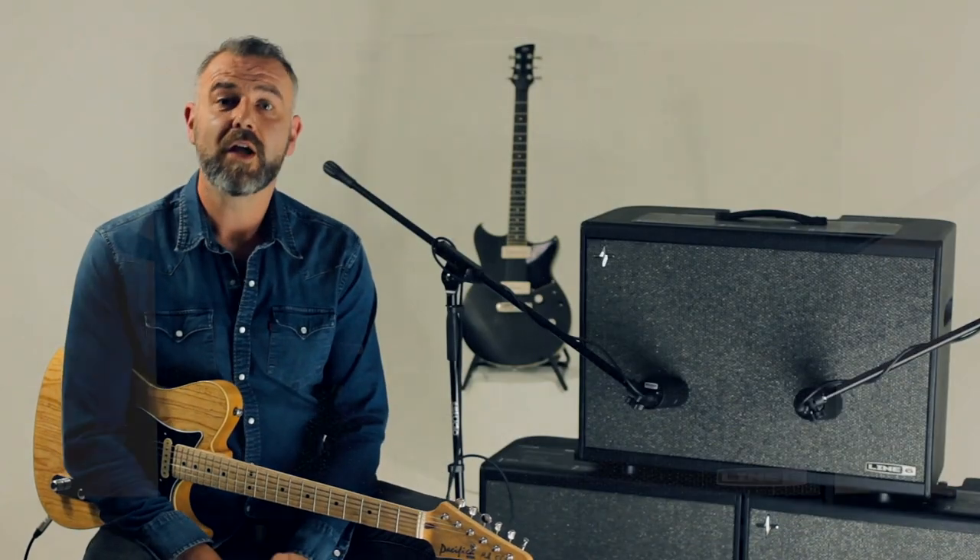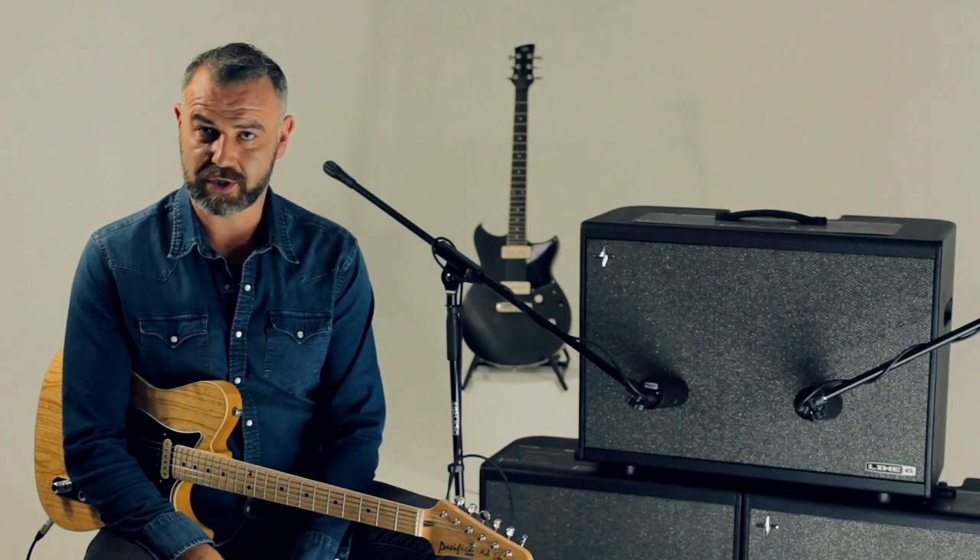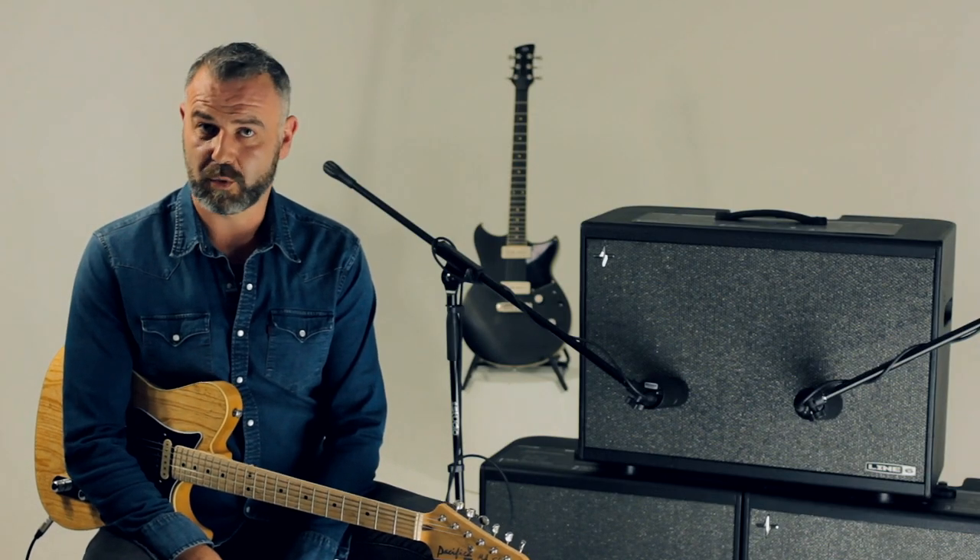I hope you enjoyed the video. For more information on any of the PowerCab range or any other Line 6 product, check out the Yamaha Music London website. Thanks for watching and we'll see you again soon.